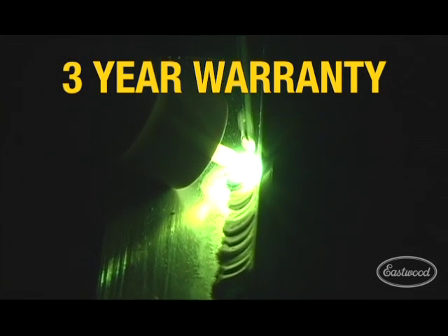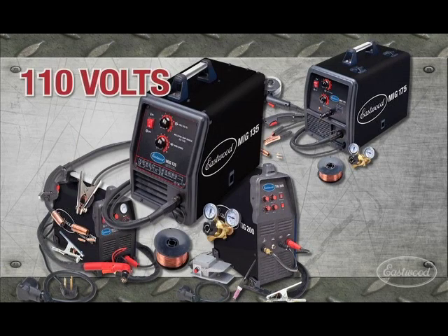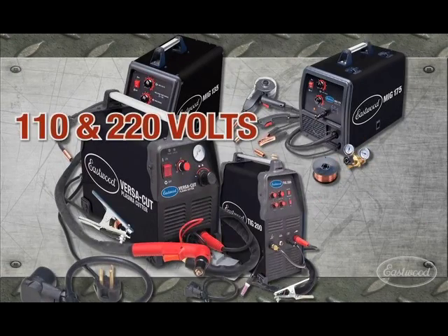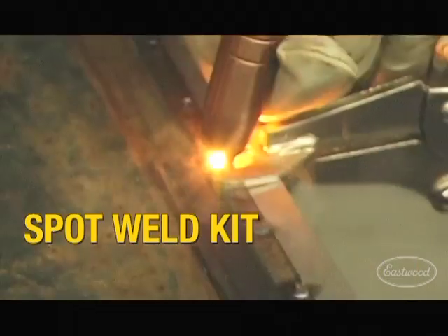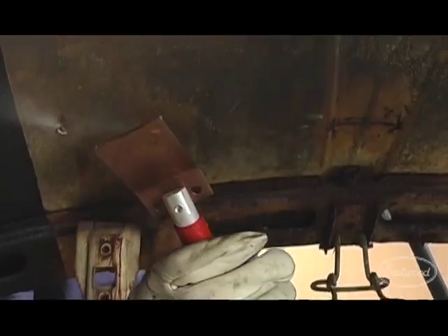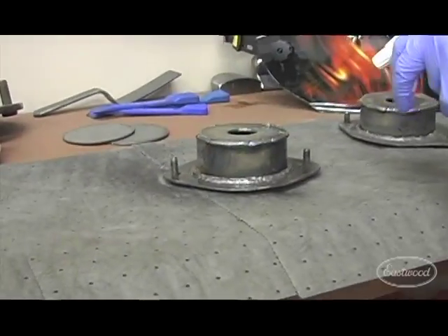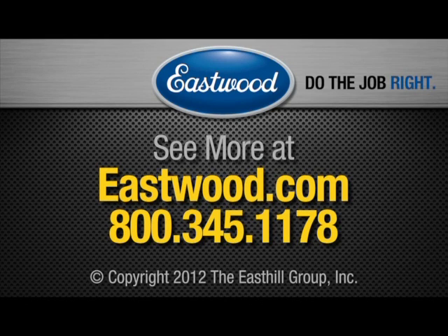Check out Eastwood's full line of welding equipment, including the MIG 135, MIG 175, TIG 200, and VersaCut Plasma Cutter, as well as all the accessories and innovative products you need, like welding carts and spot weld kits to copper backers, clamps, sprays, and helmets. Eastwood has all of the welding supplies and accessories you need to do the job right.